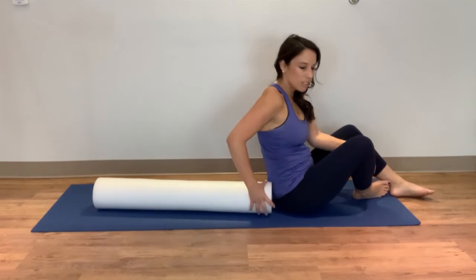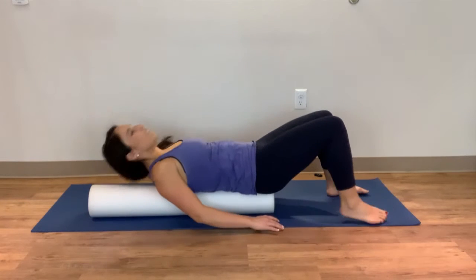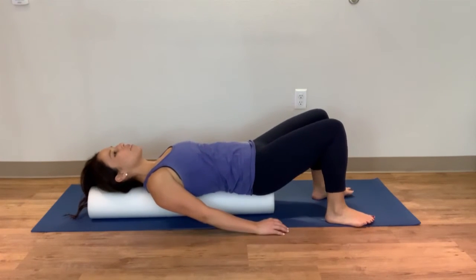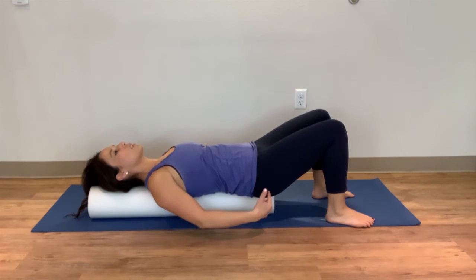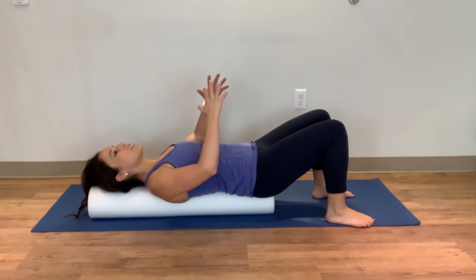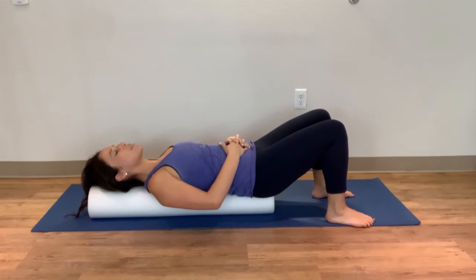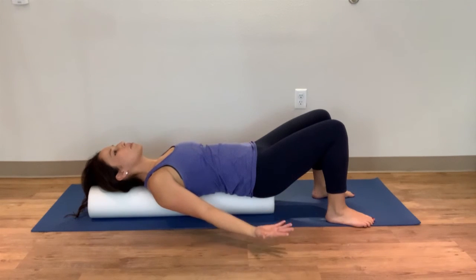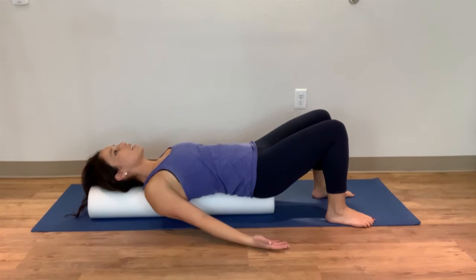That's for upper back stiffness. You can also lie lengthwise on your thoracic roller — it's long enough for most people to have both their head and their butt supported. I'll typically start with hands clasped on the belly, and if that feels pretty good, have people move to palms towards the ceiling, relaxing and letting everything go.